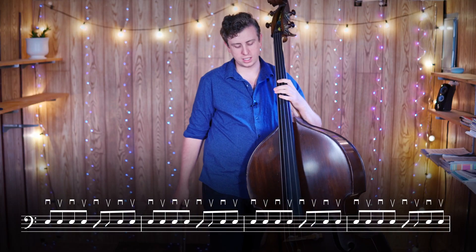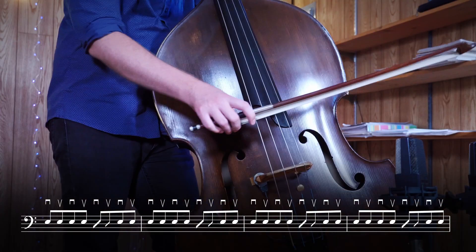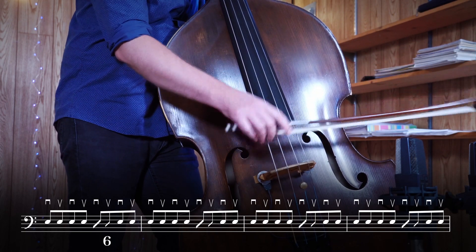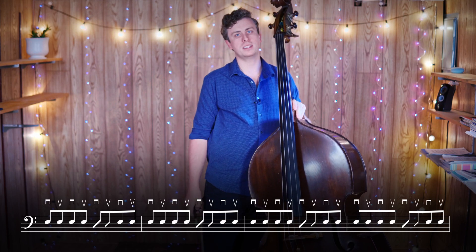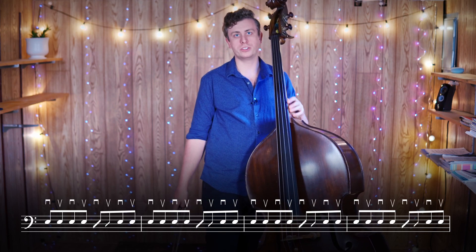So together really slow it sounds like this — one, two, here we go. Now it doesn't sound like much that slow, but if we speed it up to a tempo where it feels a little bit more natural you'll start to hear the groove.